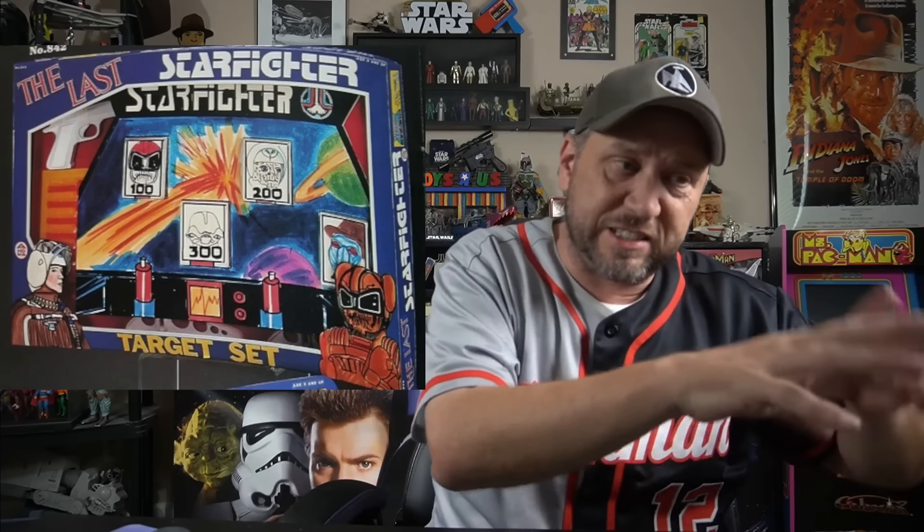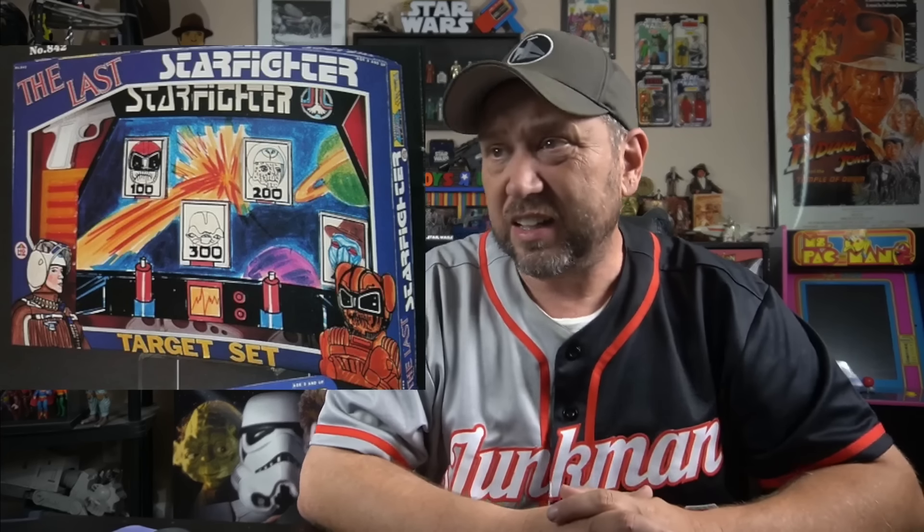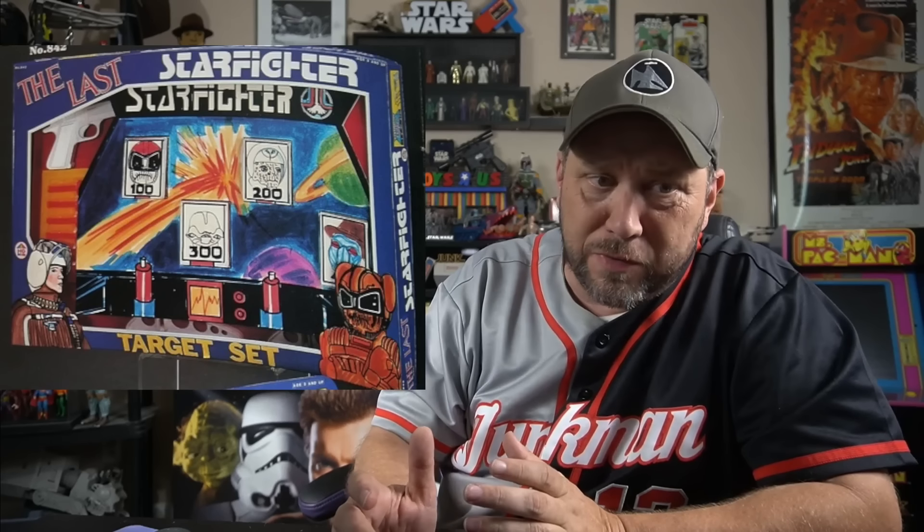The Last Starfighter target set. This is weird — look at the logo. It looks like a whole different type of fonts and everything, and Starfighter doesn't even look like they go together. It looks like somebody made this, like some kid's art. But it's real — a target set. They didn't make enough Last Starfighter toys, if you were to ask me.